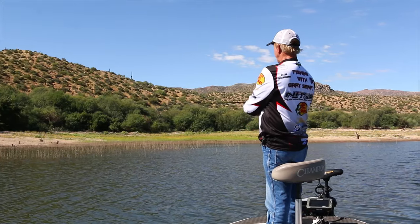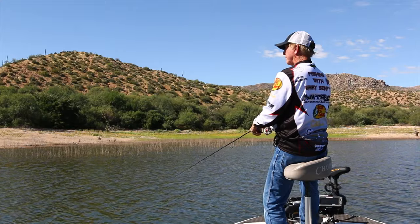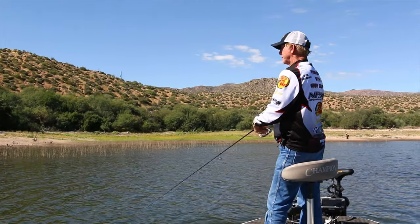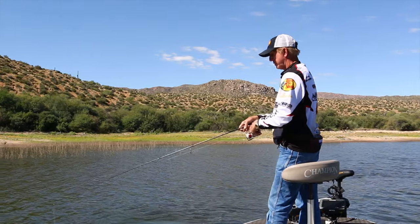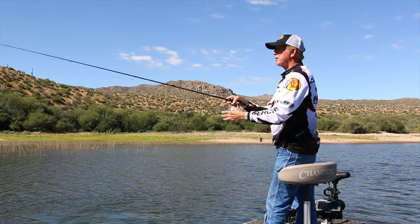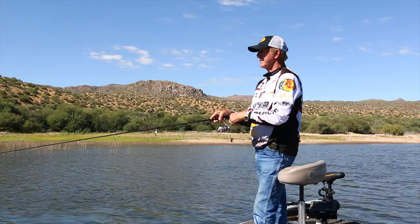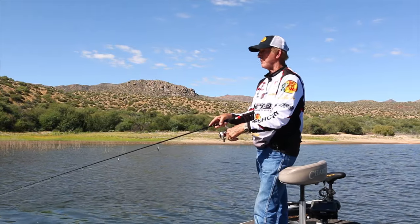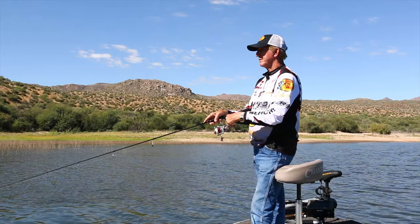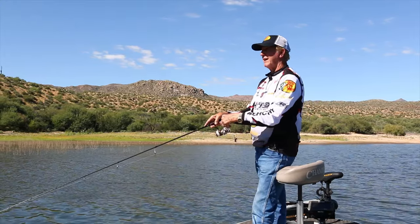Alright, let's just keep casting. It's pretty fast too — you're not drop shotting and letting it sit there. You're constantly casting and reeling, but nice and easy, just a nice slow retrieve.